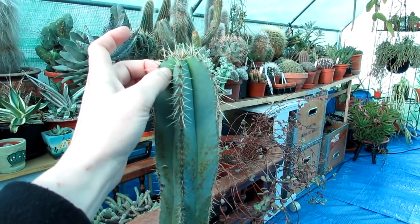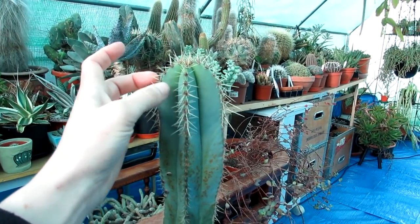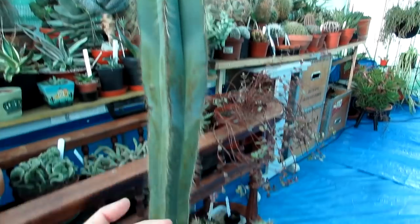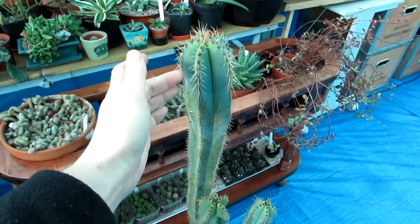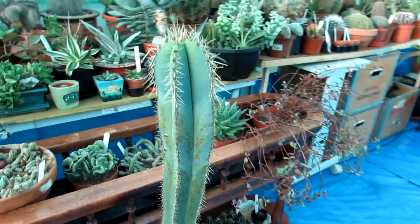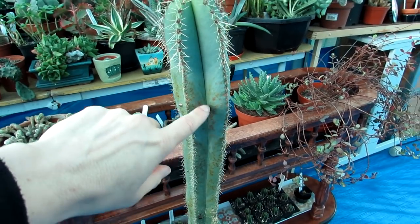We're not 100% sure of this type of plant, so if you know please let us know. We assume it's a trichocereus, but there are so many different hybrids and different trichocereus can cope with different temperatures — they're usually very cold hardy. So I think it's more the humidity and the cold that's done this.